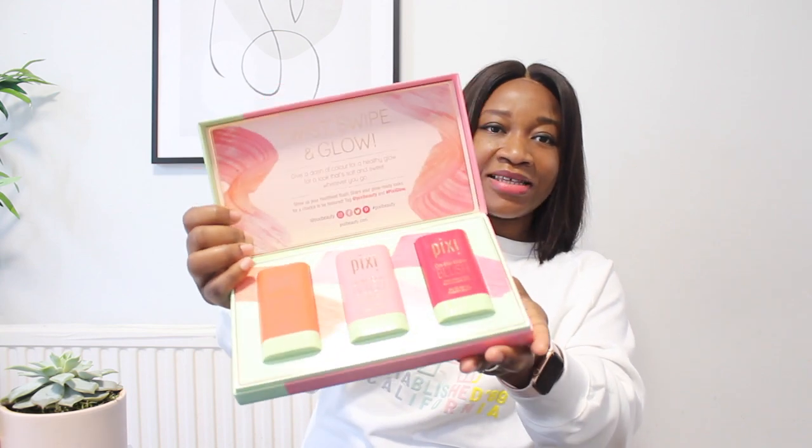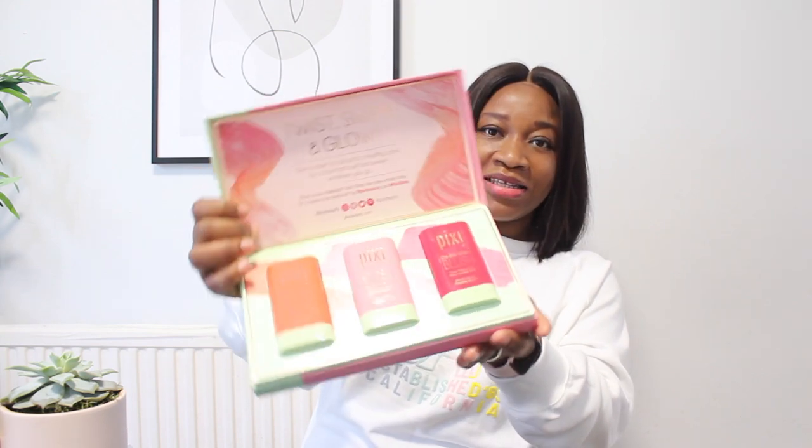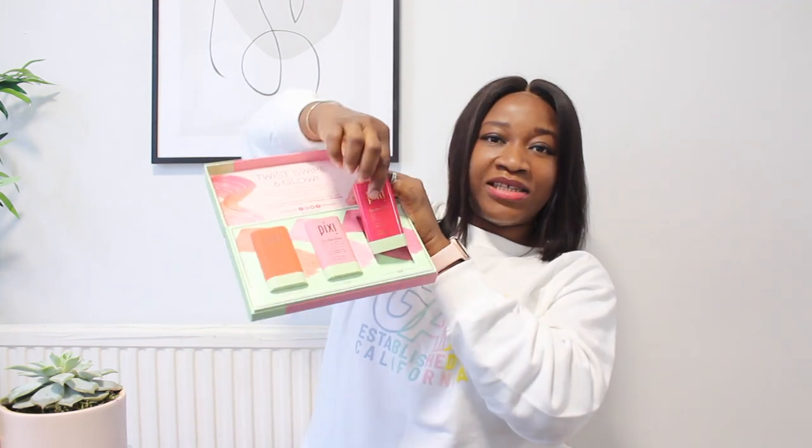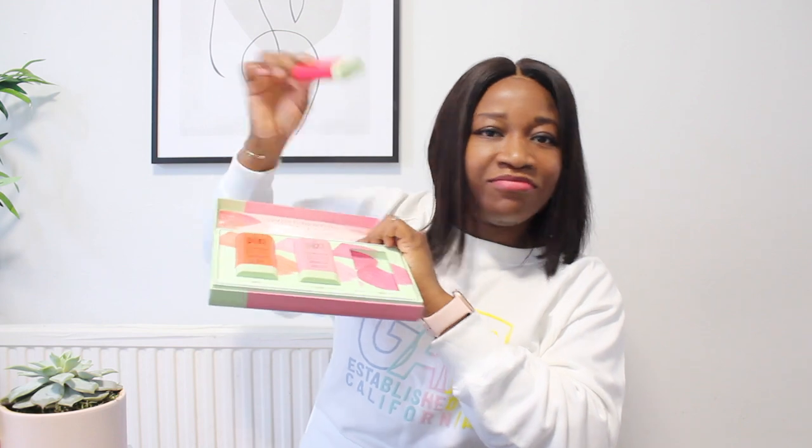When you open it up, this is what you see inside. I've got the Juicy, Fleur, and Ruby shades. I love the Ruby — it's like a red blush and lip gloss combined, and I've got it on right now.